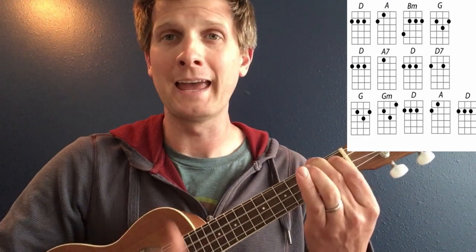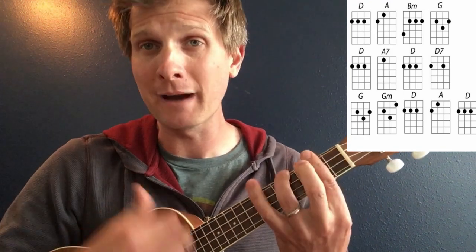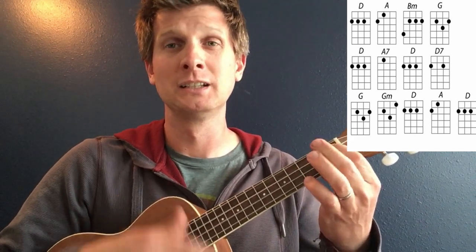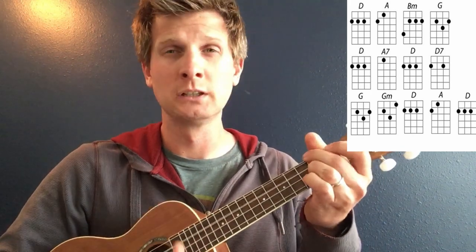The key of D: D, A, B minor, G, D, A7, D, D7, G, G minor, D, A, D.